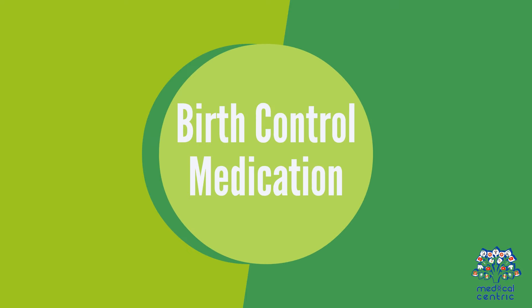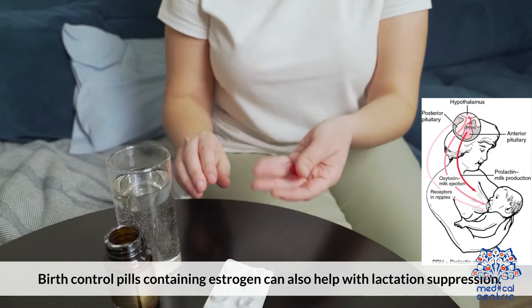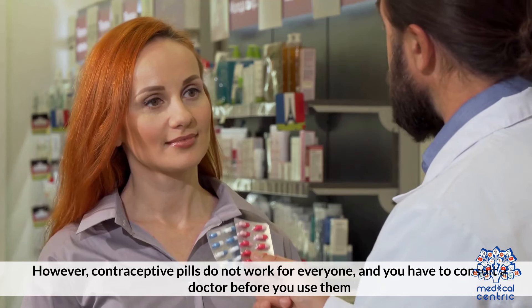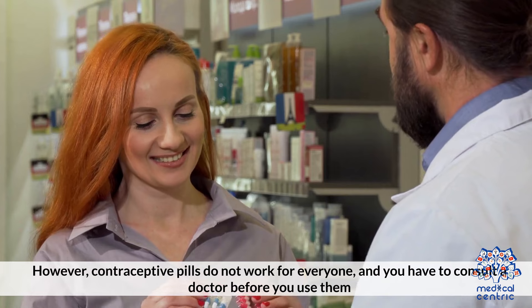Birth control medication: Birth control pills contain estrogen, which can also help in lactation suppression. The suppressive effects of contraceptive pills can occur even if you're producing milk regularly. However, contraceptive pills do not work for everyone, and you should consult a doctor before you use them.